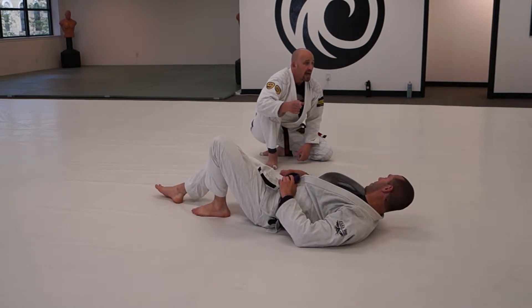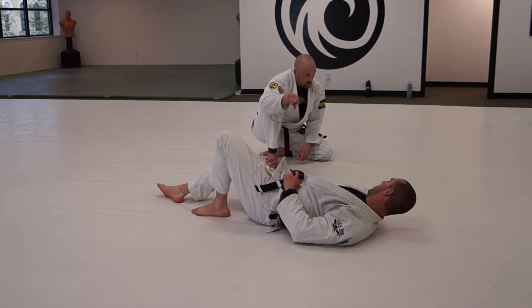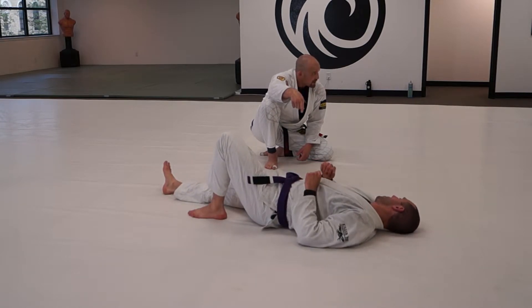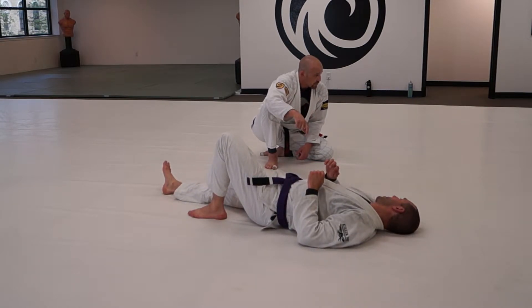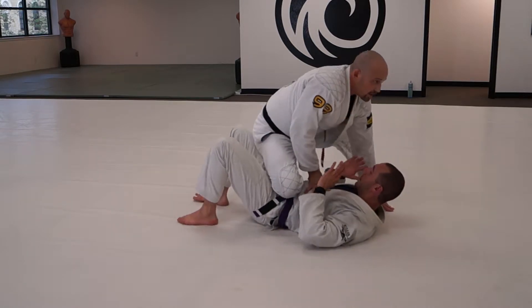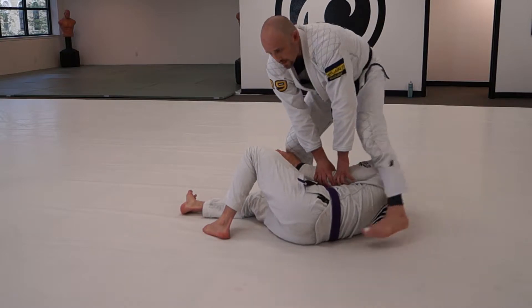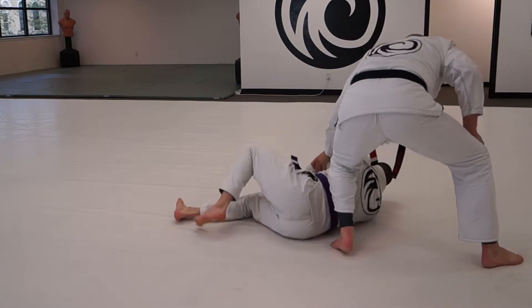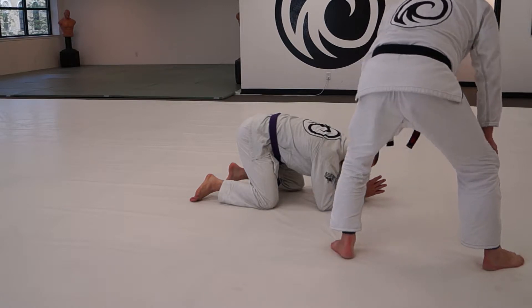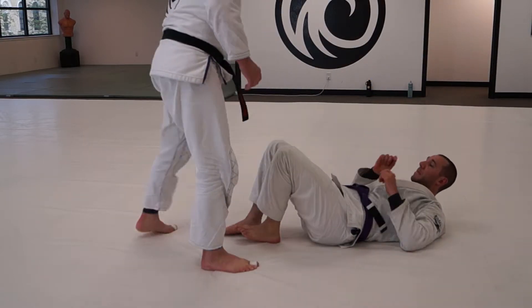The cue is: after just doing this maintenance where he shrimps away — four step, back step — he's facing away, just roll to turtle. Watch how Andy does it: as he goes, he's going to shrimp here and here, he's going to go away to the turtle. That's his option — a much more defensive option.